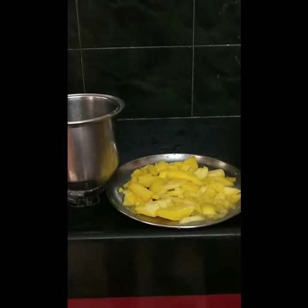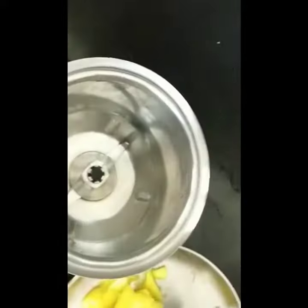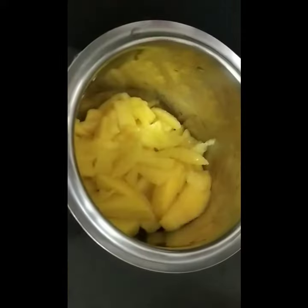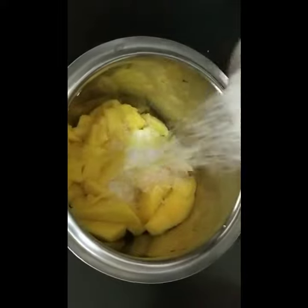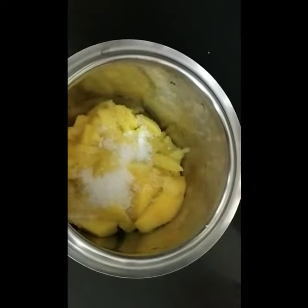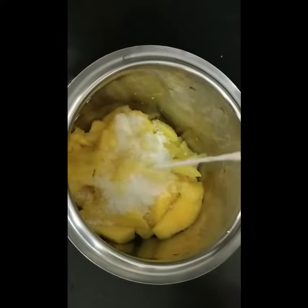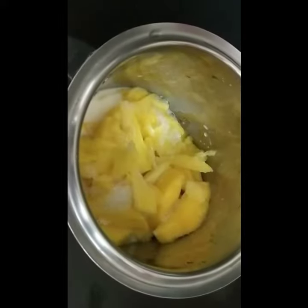You need to put these mangoes in the mixer. Now we are going to put sugar, milk, and now we are going to blend it.